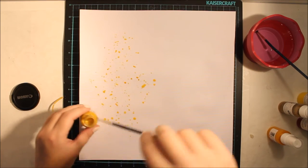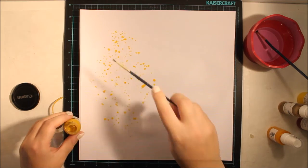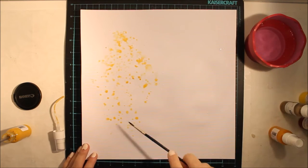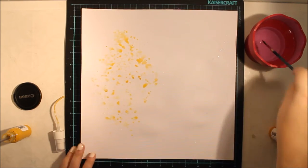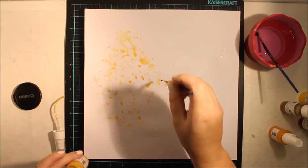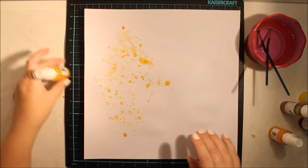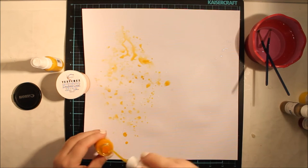I covered the whole page with clear gesso to make sure that the surface is good for water and other wet medias. Then I'm just adding mist drops and water, mist drops and water, like thousands of times. Once I feel completed with the first color, I'm taking another one, and this is how the colors are mixing together slowly. Then I will receive nice patterns for my background.